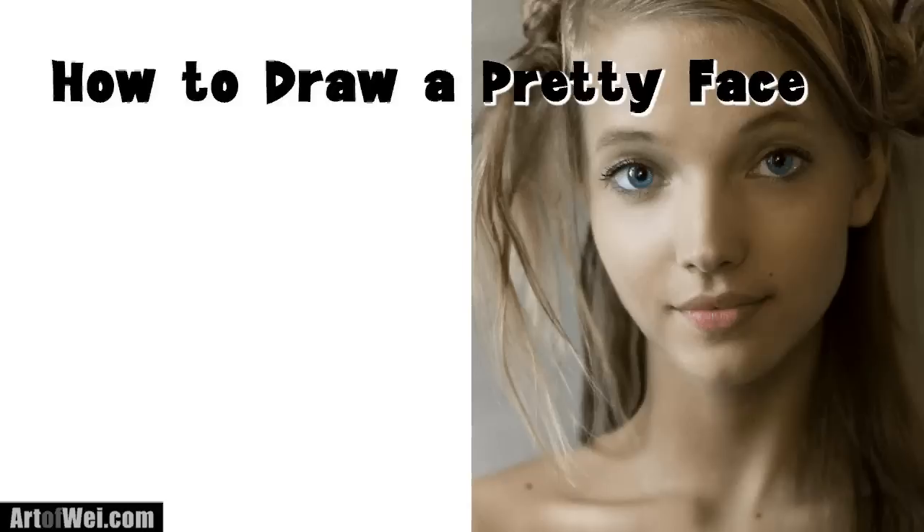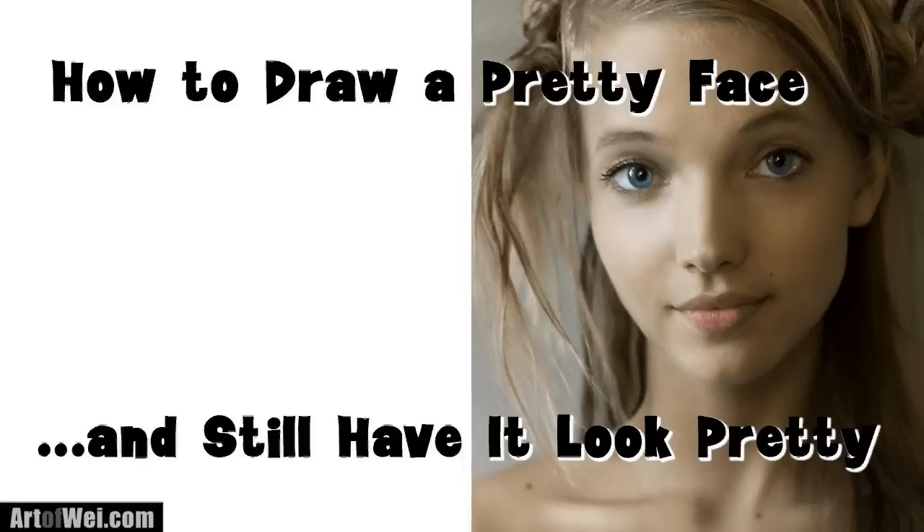Hey everyone, this is Wei. Thanks for checking this video out. Let me show you how to draw a pretty face and still have it look pretty — in other words, how to draw accurately. So let me get started and I will talk about the process along the way.